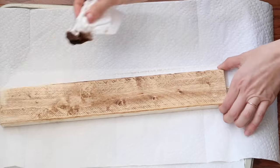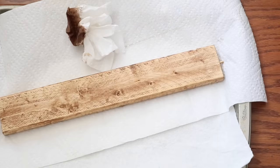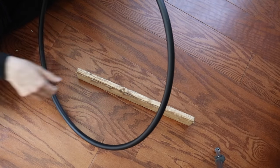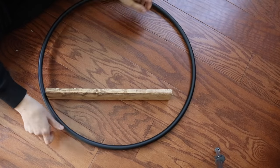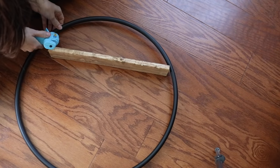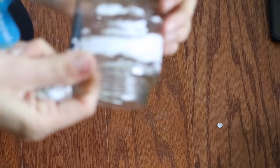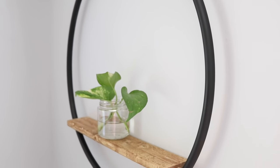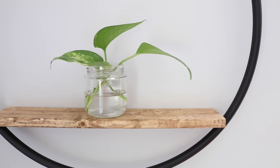Now it's time for some stain. I'm using Varathane in Special Walnut — it's the one I use for pretty much everything. For the hula hoop I just spray painted it using a matte farmhouse black spray paint. I'm hot gluing the inside of the holes to connect my dowels to the actual hoop. If you want something more secure, I recommend using E6000. Then I'm just going to remove the label from this old jar and propagate some pothos leaves. This DIY was totally a win-win because my baby is safe, can't reach it, and it only cost me $1.